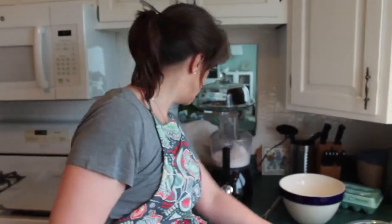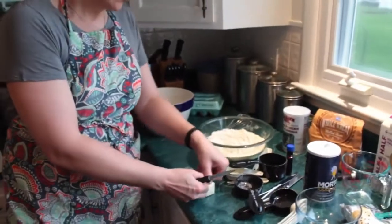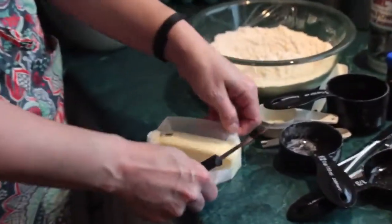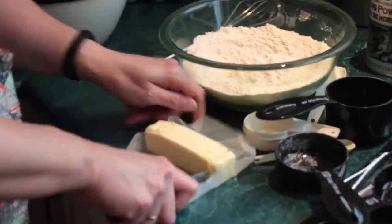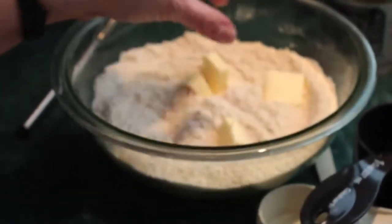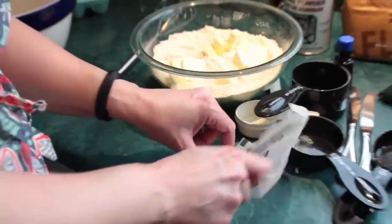Next I'm going to cut in the butter. Cutting in butter might sound kind of strange, and indeed I do generally start off with actually cutting the butter. This is going to take a full stick of butter. You want it to be really cold — I just took this out of the fridge a couple of minutes ago. So I'm going to cut the pieces and put them into my dry ingredients.